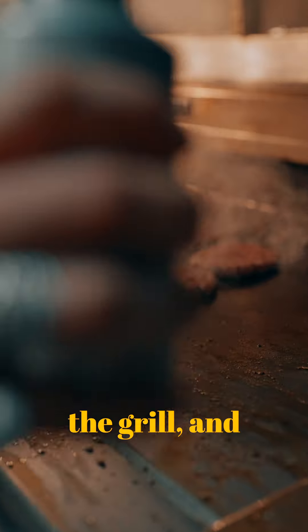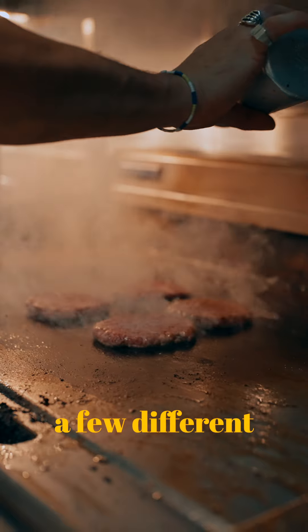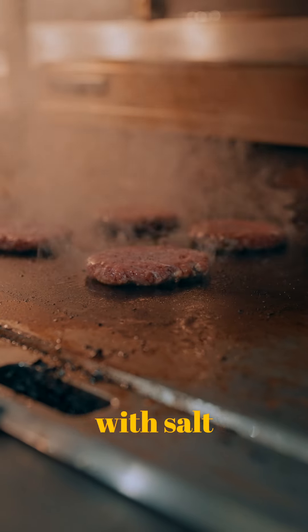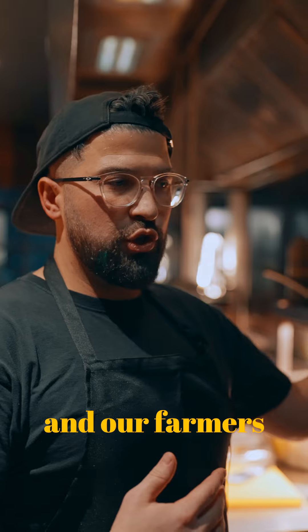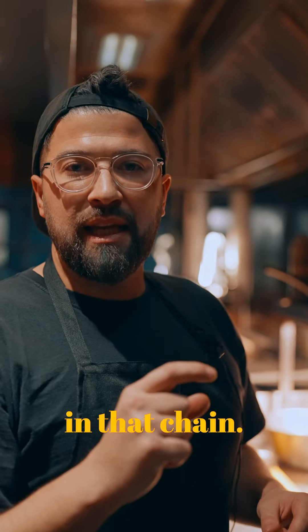Patties on the grill, and we've got a salt and pepper mix. In the patties it's just a few different prime cuts of beef and fat, and then we just season it with salt and pepper. Our butcher and our farmers have put in all the hard work, and we're just the last little link in that chain.